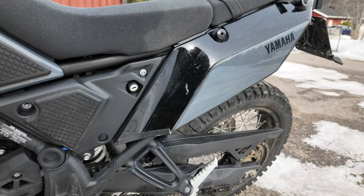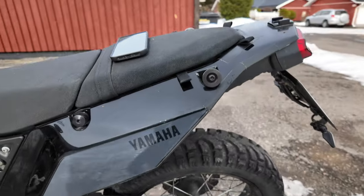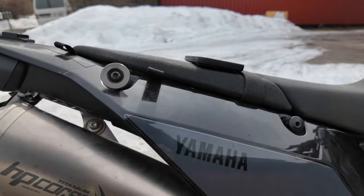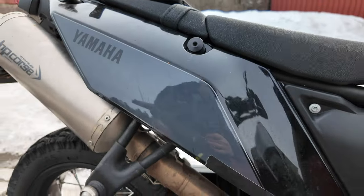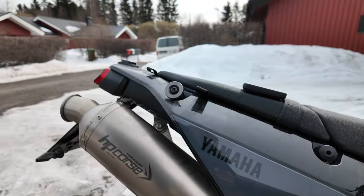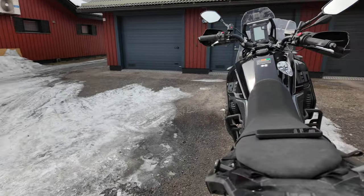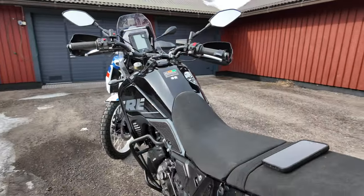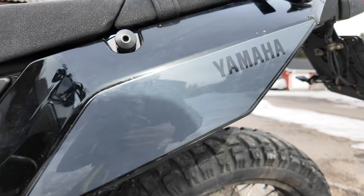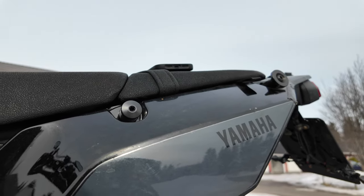Even though I've had the Kriega OS soft luggage on this bike, the plastic parts at the back are still looking like new because I have PPF protection on the plastics. If you use soft luggage with this bike, highly recommend PPF — these black plastics will look horrible if scratched up. With the PPF, all the surfaces here are almost like new.